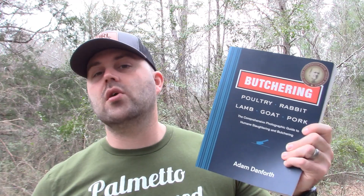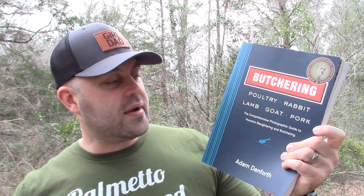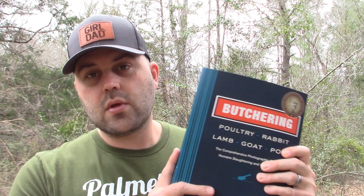This book is called Butchering Poultry, Rabbit, Lamb, Goat, and Pork: The Comprehensive Photographic Guide to Humane Slaughtering and Butchering by Adam Danforth. I bought it on Amazon for around $22 — I'll put the Amazon link in the description, plus another link if I can find it elsewhere. This is absolutely a book I recommend having in your library if you want to live a self-reliant lifestyle. If you liked this video, please give me a thumbs up, subscribe, and I'll catch y'all on the next one.